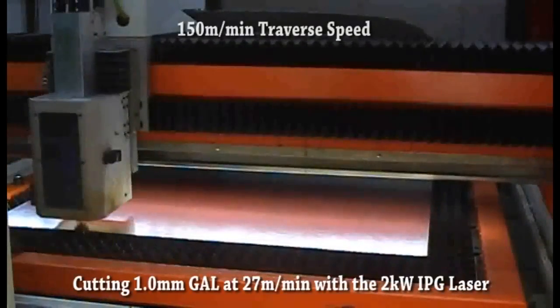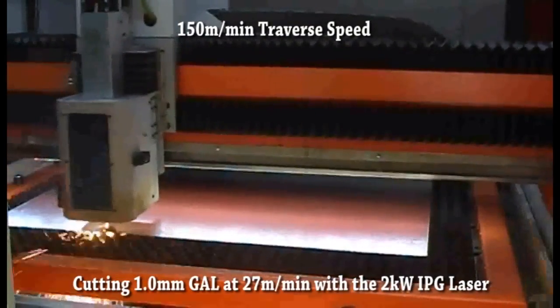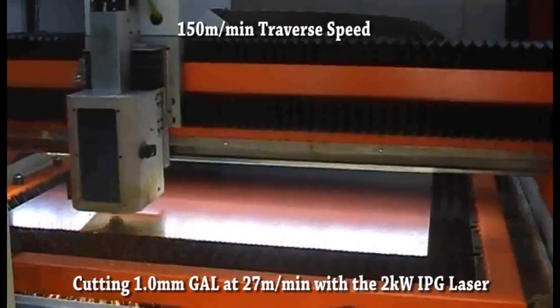Producing 150 meters per minute traverse speed, making the Contour DF one of the fastest industrial machines on the market today — which means saving you on production time and overall cost.